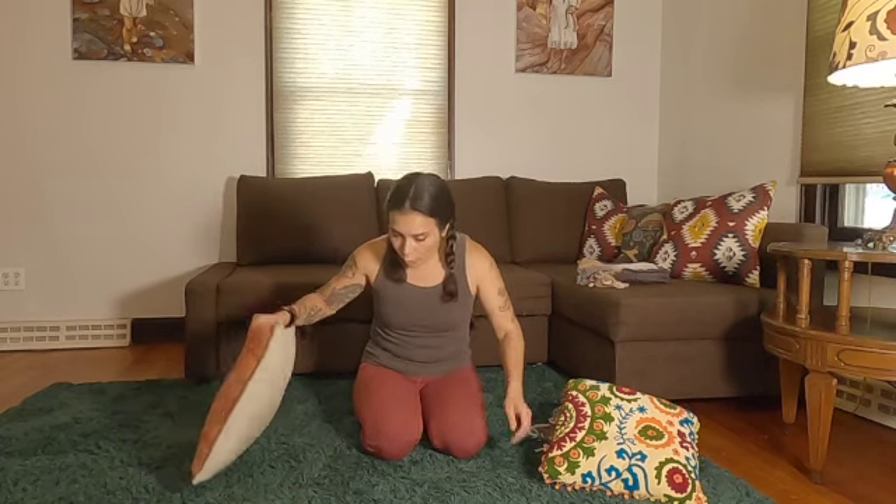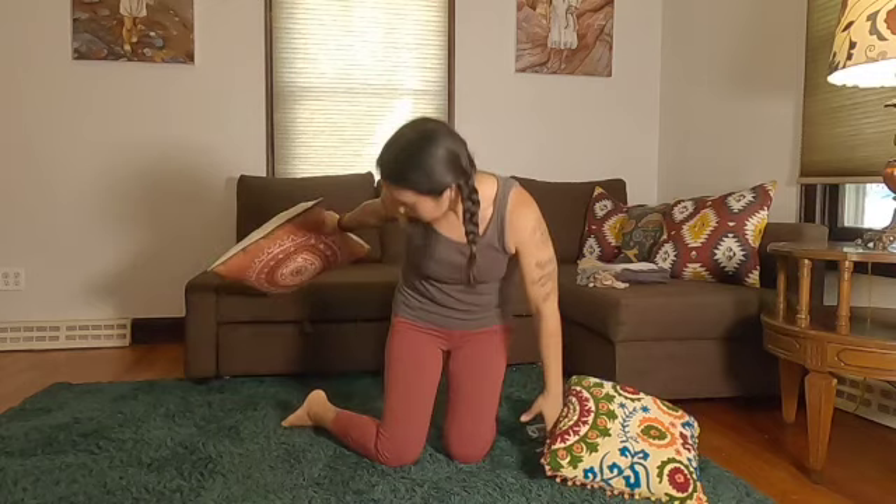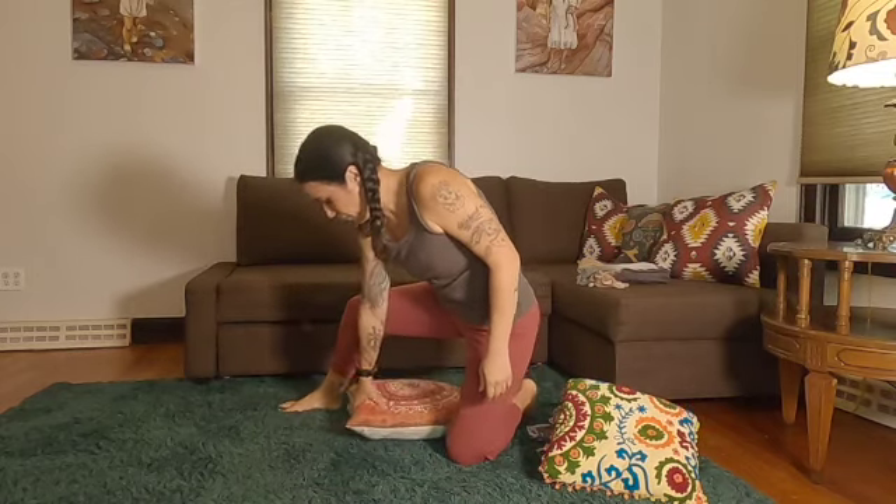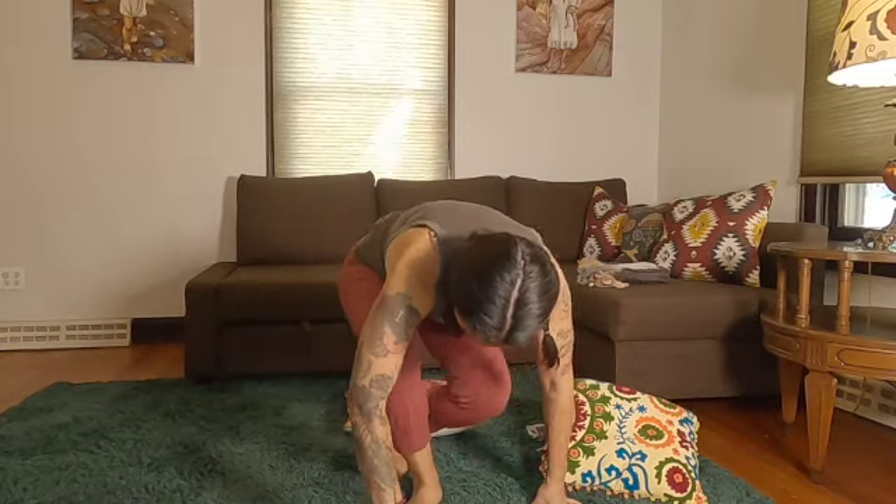Or we can also sit cross-legged. So just place the pillow down, sit your bum right on your pillow, and then cross your legs like so. Now that you've picked your seat, let's start our practice.